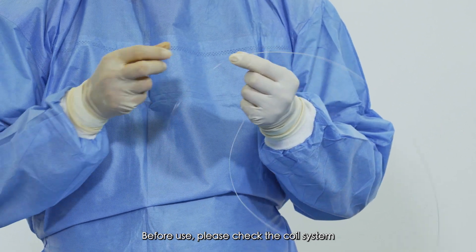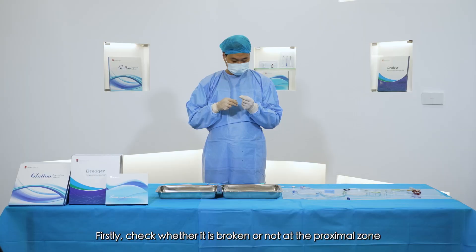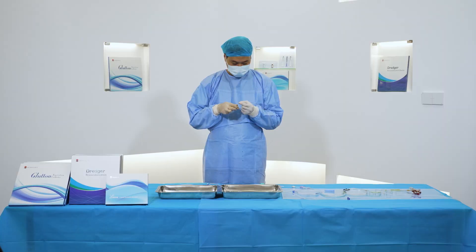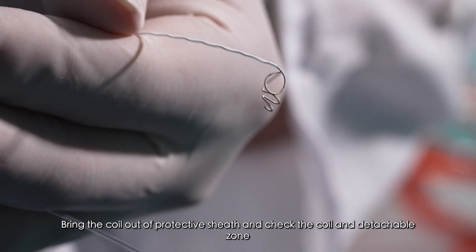Before use, please check the coil system. Firstly, check whether it is broken or not at the proximal zone. Take the coil out and bring it out of the protective sheath, then check the coil and detachable zone.